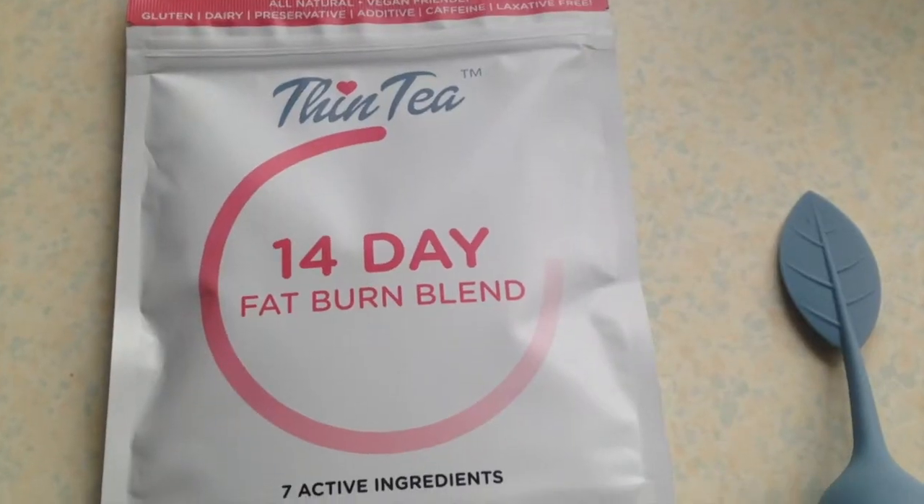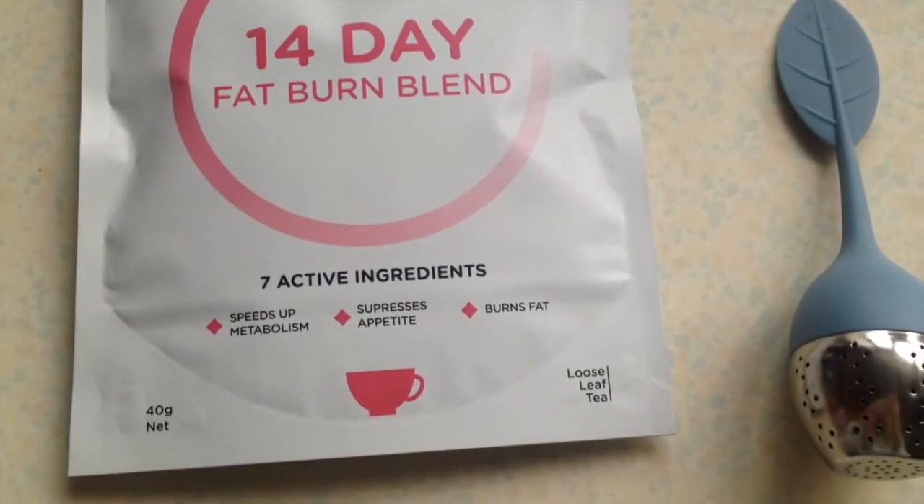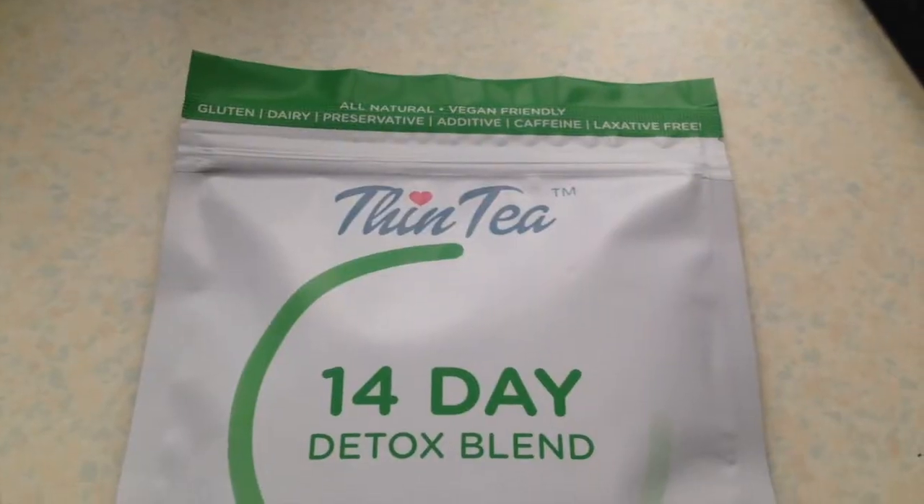The quality of the packaging is really nice and they sent me two. This one is the pink packaging and it's a 14-day fat burn blend. It's got seven active ingredients: organic peppermint — which I can definitely taste — olive leaf, dandelion leaf, hawthorn leaf and flower, coleus root (I don't know what that is, not gonna lie), organic cinnamon and ginger root.